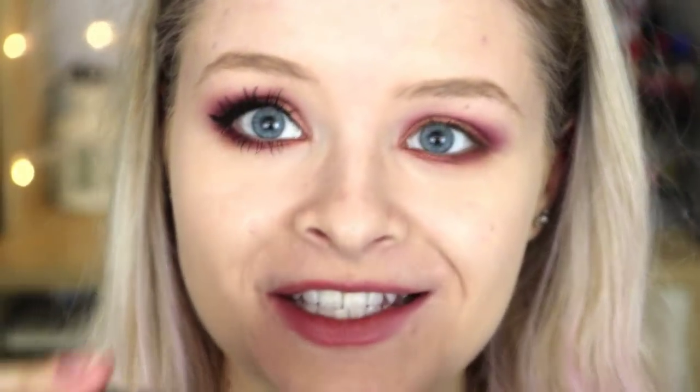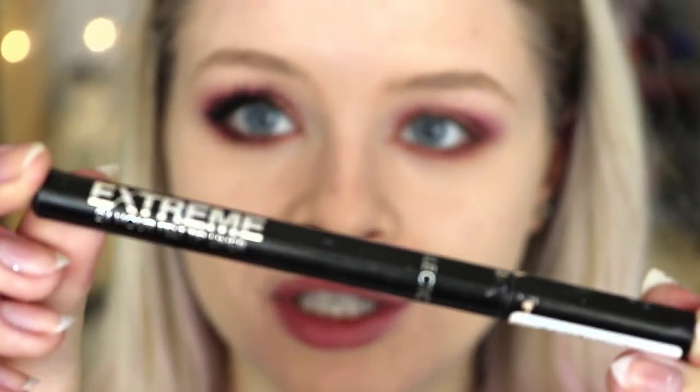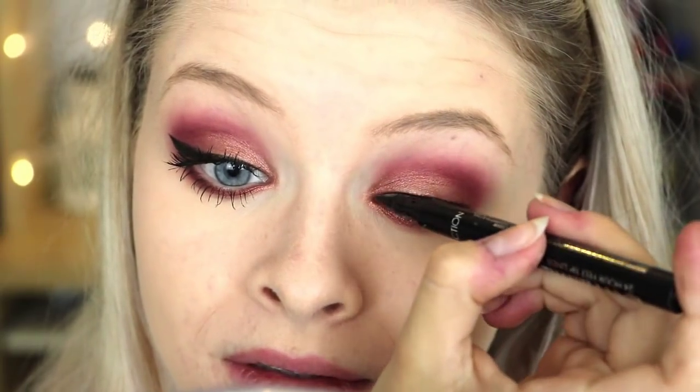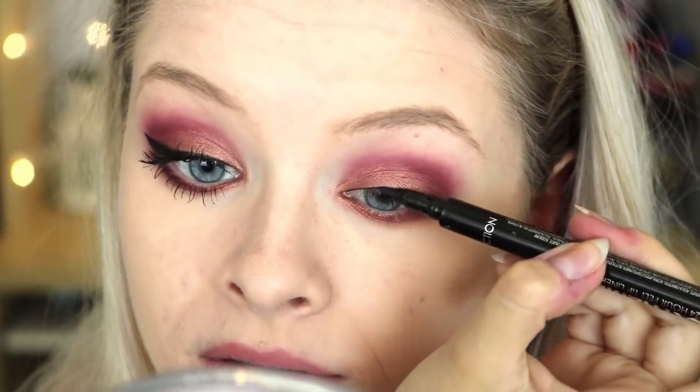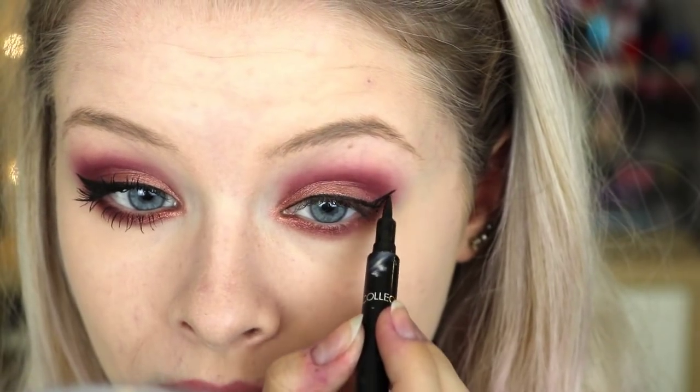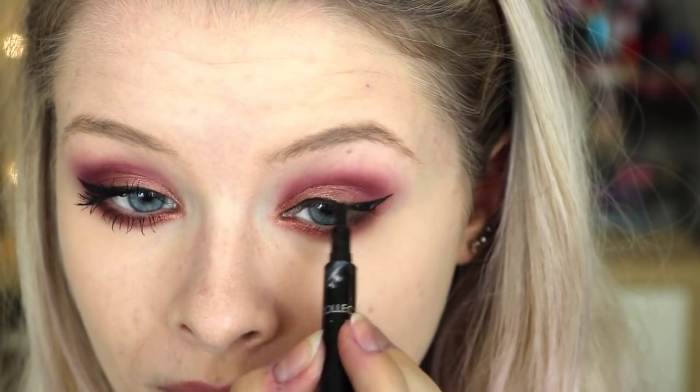So next I'm going to line my eyes using my Collection Extreme 24 Hour Liner. Then once I've done that, I'm taking my Maybelline Lash Sensational Mascara and I'm just going to put this on my lashes.